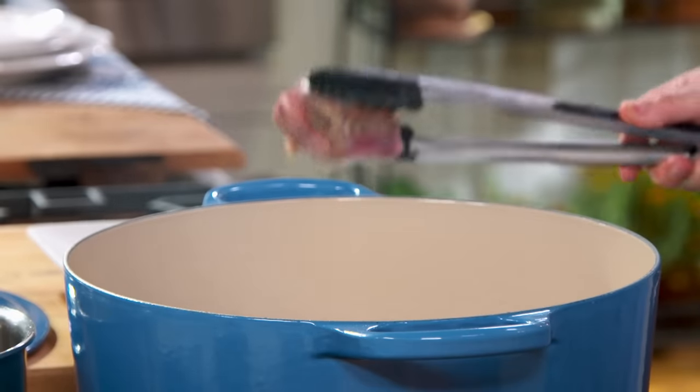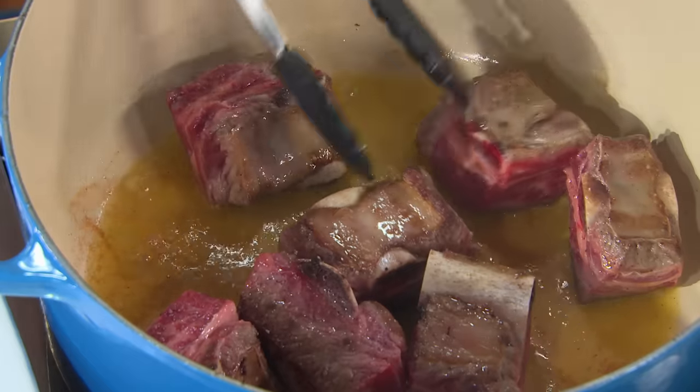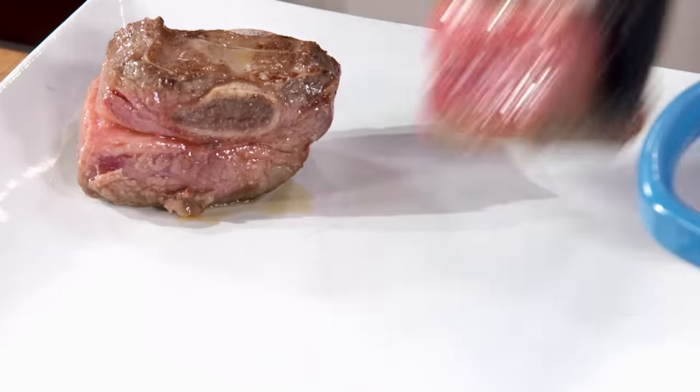We don't need to cook the meat all the way through. We just brown it a little bit here, a little bit there. I think that's enough.